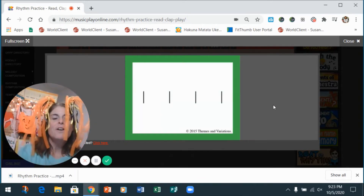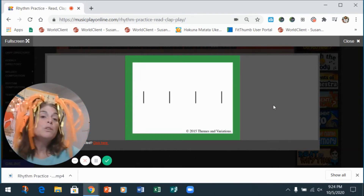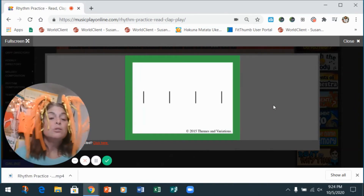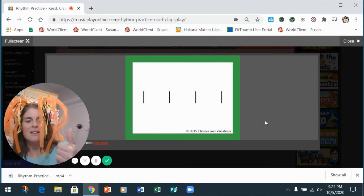Oh my goodness, this one's so easy! One, two, ready — clap: one two three four, one two. Do it again: one two three four, one two. With the wood block — go: one two three four. Easy! Good job, you're rocking it!